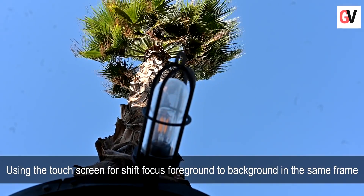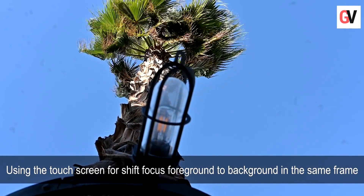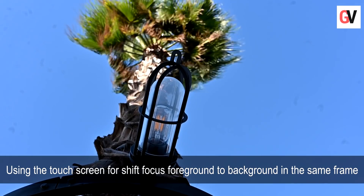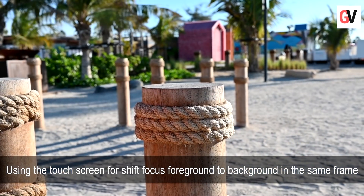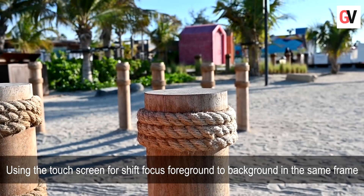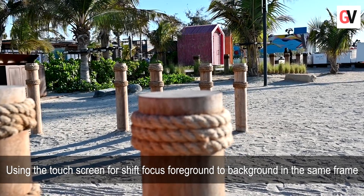The Z6 offers 273 phase-detect autofocus points, which covers 90% of the screen. This lets you change focus between two subjects in the same frame.